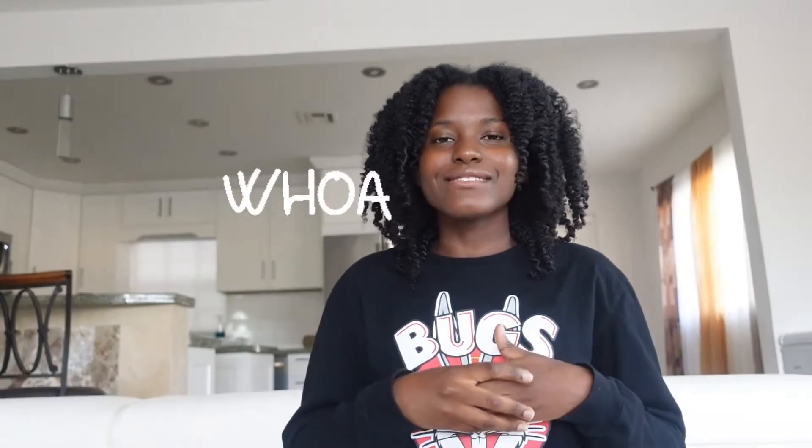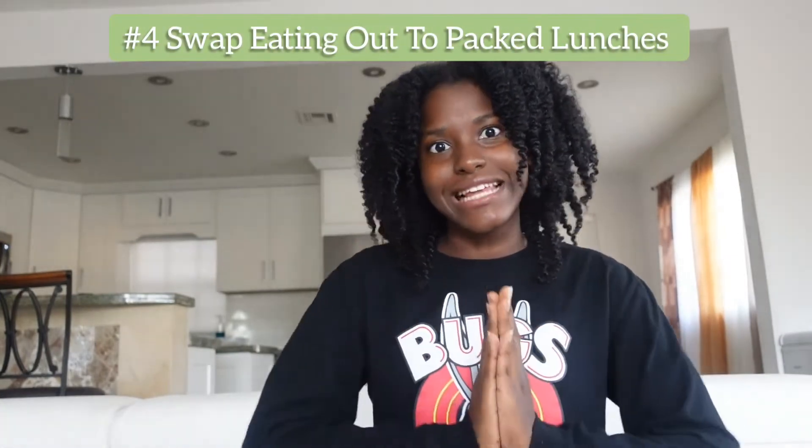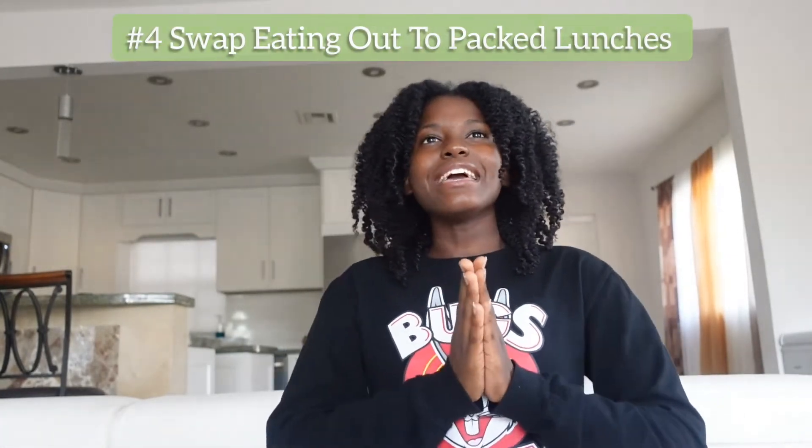It's better to just have a reusable water bottle. Not only am I taking care of my health, but I'm making less impact on the earth. So stay hydrated, but do it in a way that's eco-friendly.